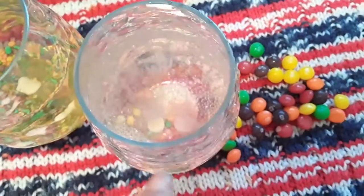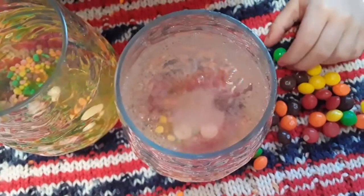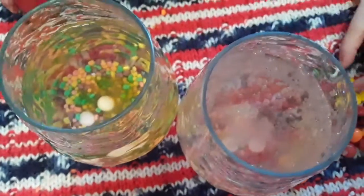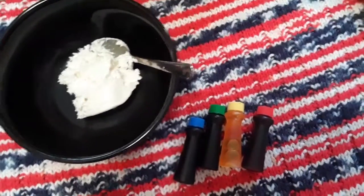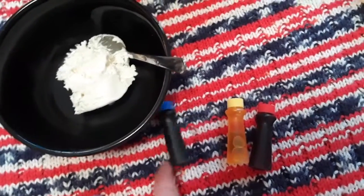Want to put some more of the Skittles in this one? Yes. Mix our bubbles? Wow, that's really cool. So we have this food coloring and we already have a green, but let's pretend we don't have a green. How would you make green with these other colors?